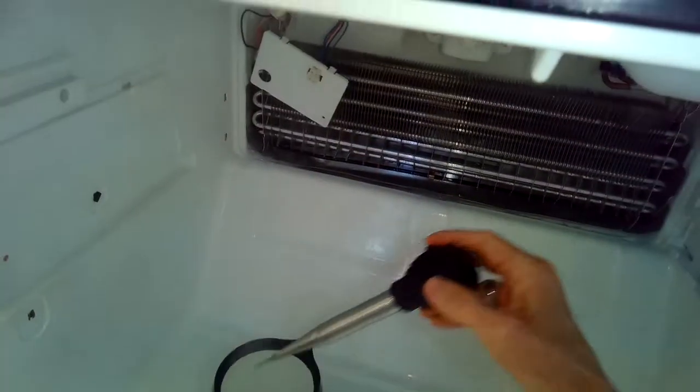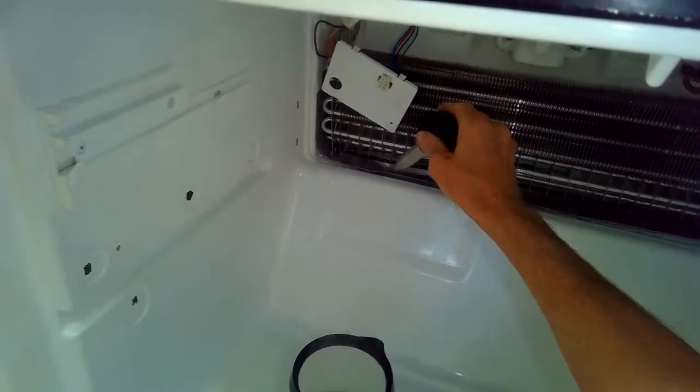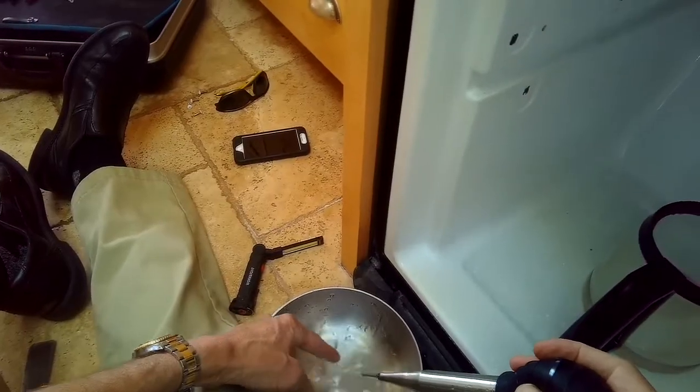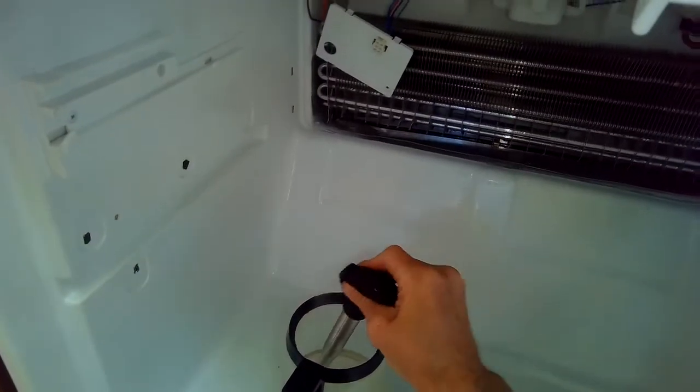I took hot water, shot it into that little hole, and then let it sit for about thirty seconds. Then I pulled that water out and spit it into this pan. That water is kind of lukewarm because it helped melt some of the ice.